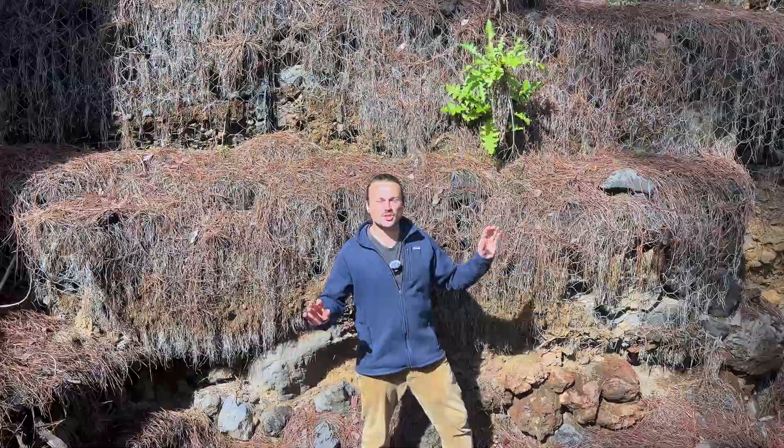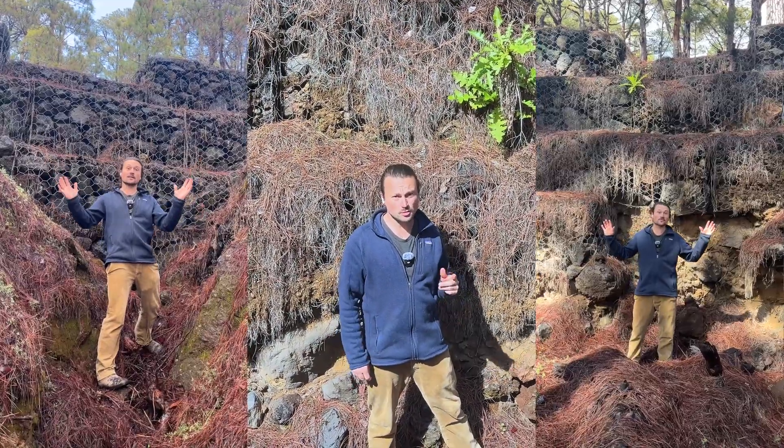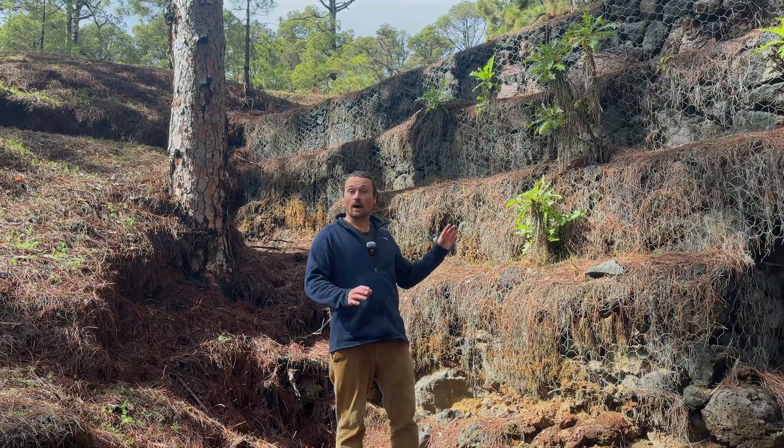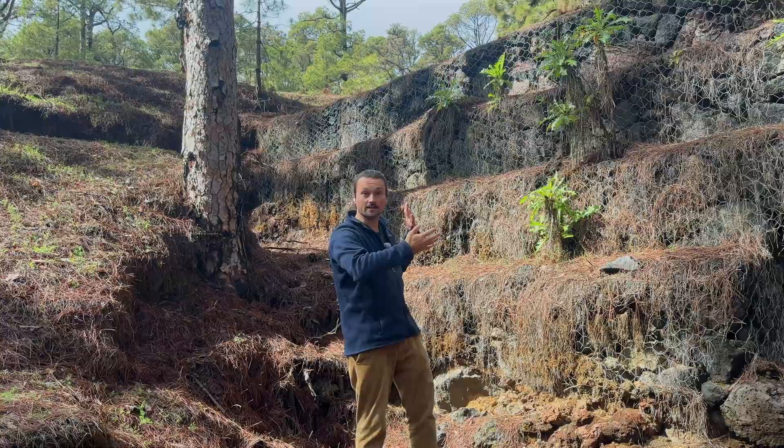Let me tell you how you can grow more and work less with erosion control. We just found this area which is perfect to talk about the pros and cons of different features and what you need to look out for. These gabions are one of the ways how we can stop erosion after a lot of water is cutting a big channel.